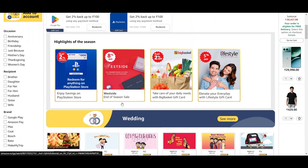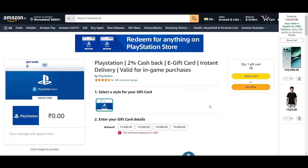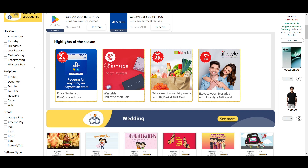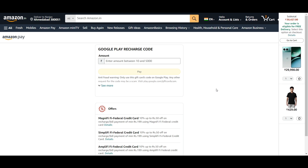For example, let's say I go to a PS1 — PlayStation 1 — gift card. Here you can see there's a two percent cash back offer. You can buy this gift card and use it in Google Play, but you cannot use your Google Play balance on Amazon directly.